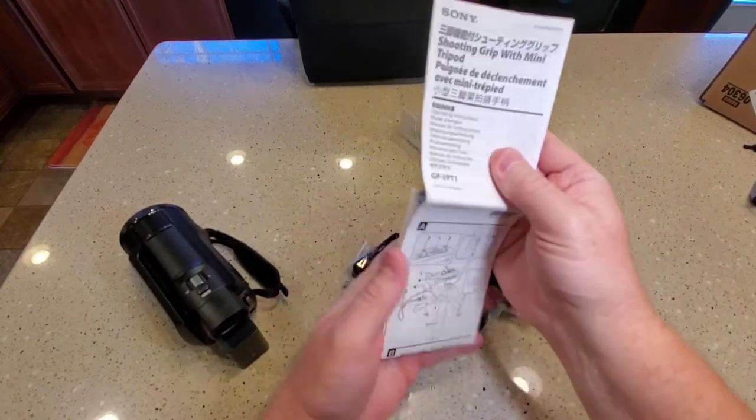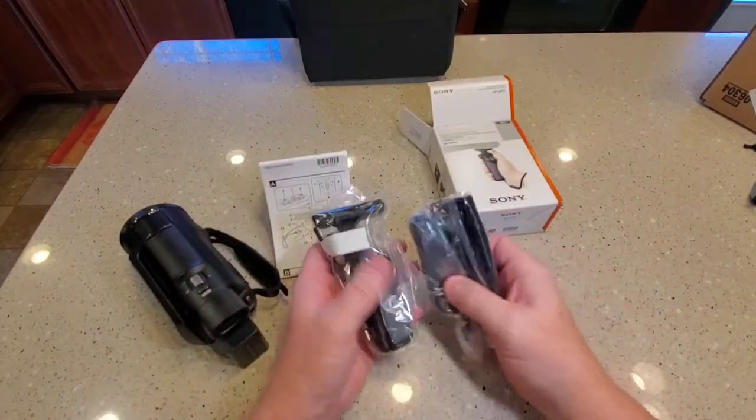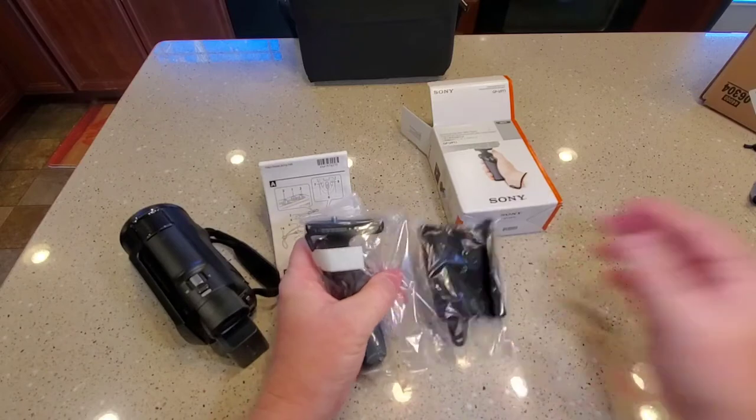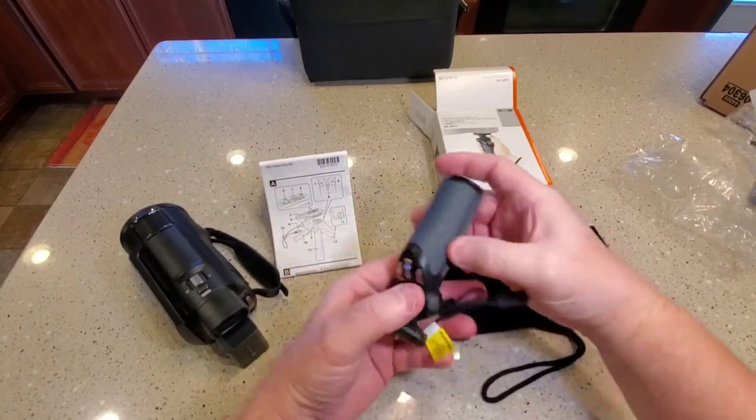So you get this big, thick manual. I'm going to go through that. Here's the grip — it's like a bag. So this is the grip. It looks really nice. It's got this warning on it.